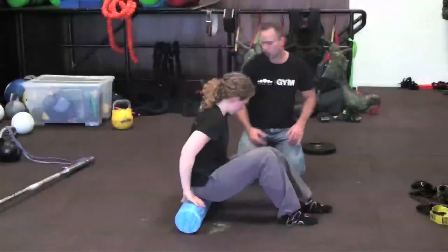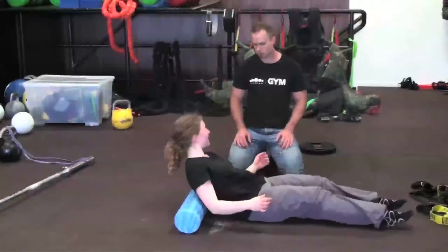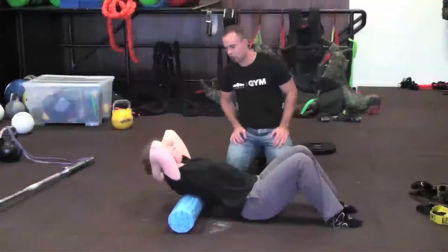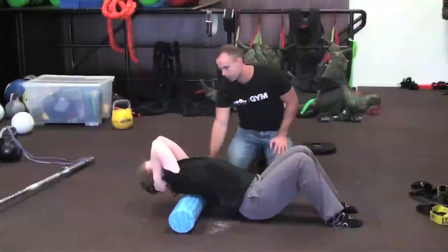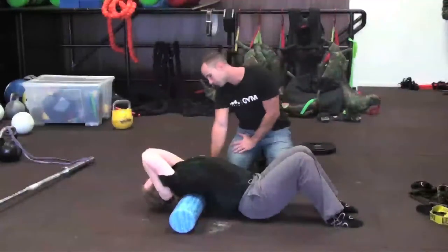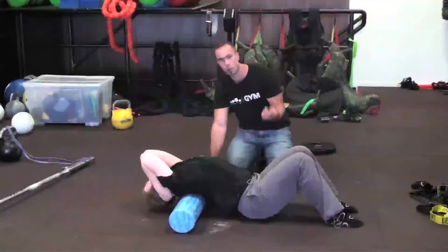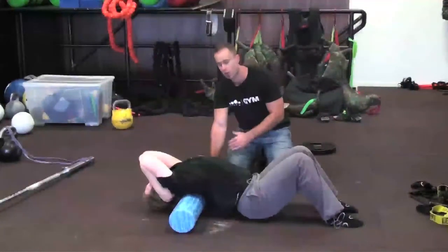Tucking the hands behind the head, elbows in, and then stretch right back. The idea is to try and get your head to the floor. Most people should have this amount of mobility, and if you find you don't, this is definitely something to work on — it will help you lock out.